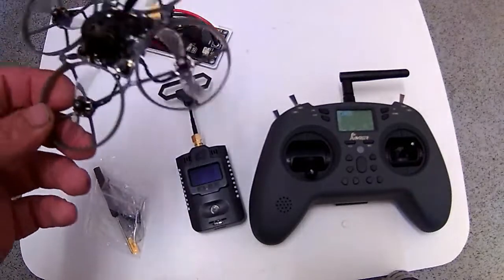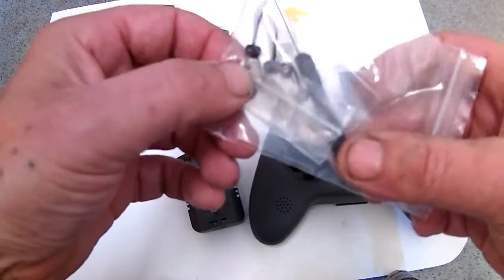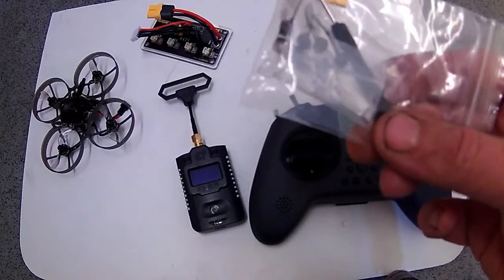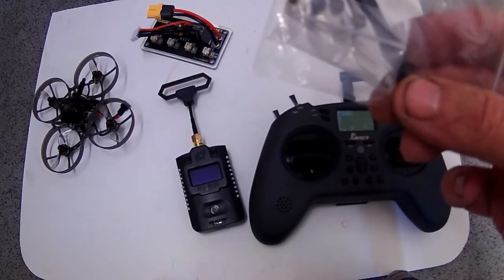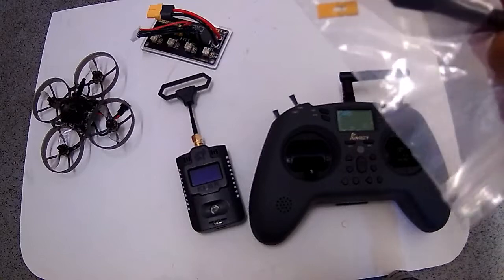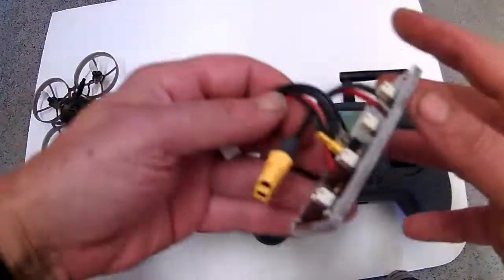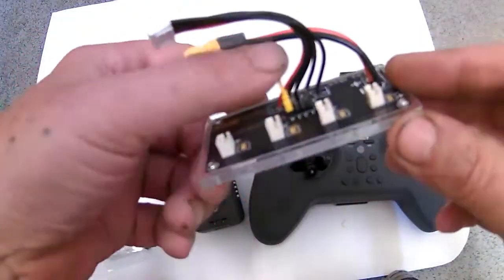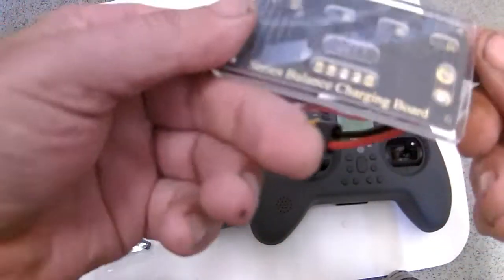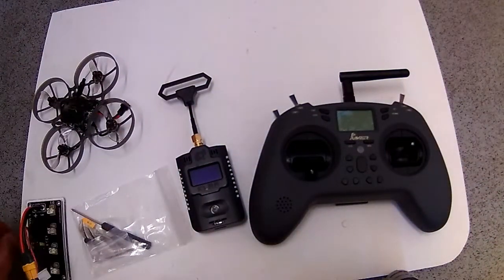This is the ELRS version, and you get some basic bits with it: spare props which are drilled out to 1.5mm, a screwdriver, some sort of jumper pin, some spare screws, and a really rubbish prop remover tool which bends when you use it. You also get a balance board — that's what the jumper does, it goes on there. I won't be using those; I'll use a hobby grade charger, my Woopstar charger.